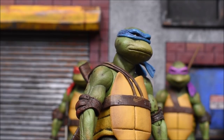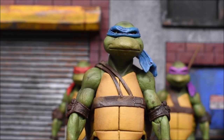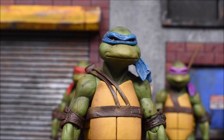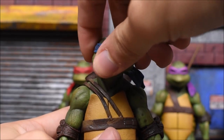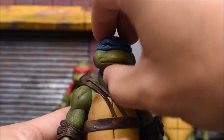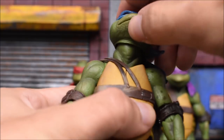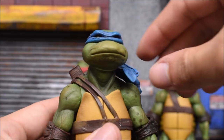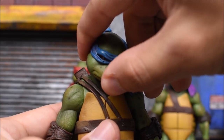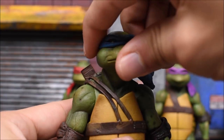For the sake of this review, I'm going to only run through the articulation on one of these turtles instead of all four, since they're all very similar. If I find a difference I will point it out. The head swivels left and right — I always want to be careful with the necks of figures, they seem fragile. He looks up about this high and looks down quite a bit too, so there's good range on the head overall.